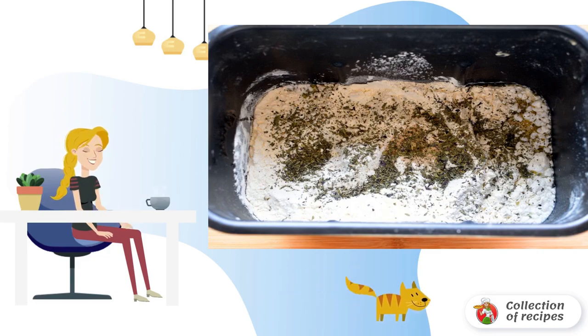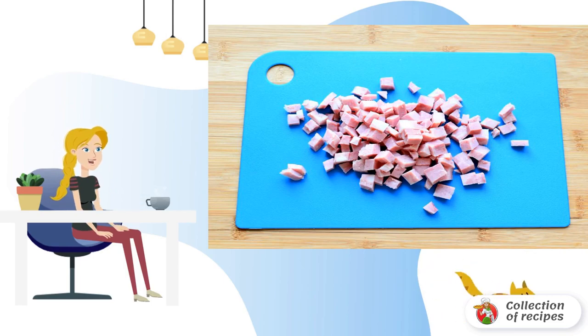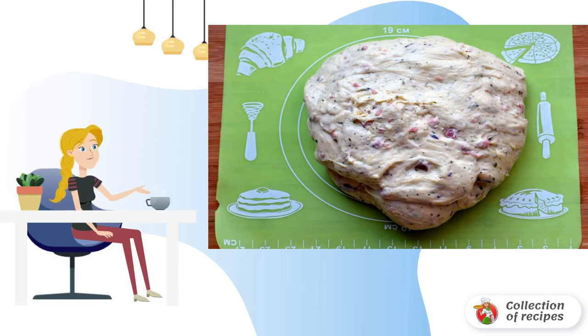Set the bread kneading program. Cut the ham into small cubes and add to the dough in the middle of the kneading.